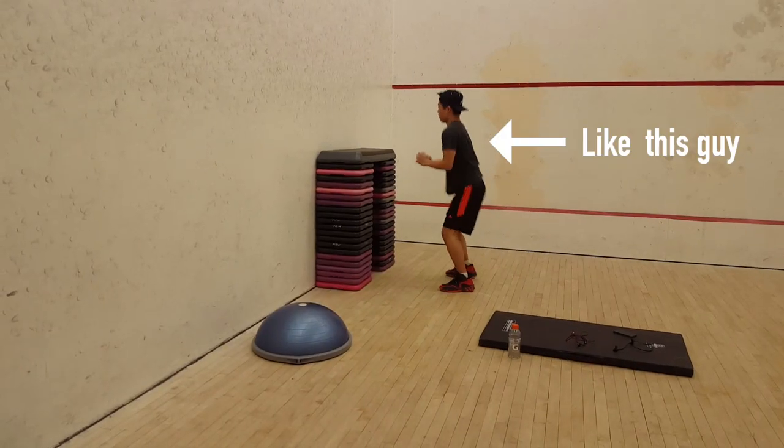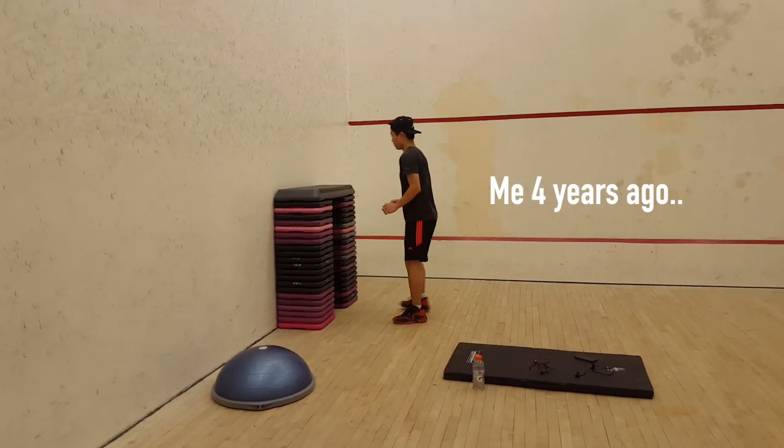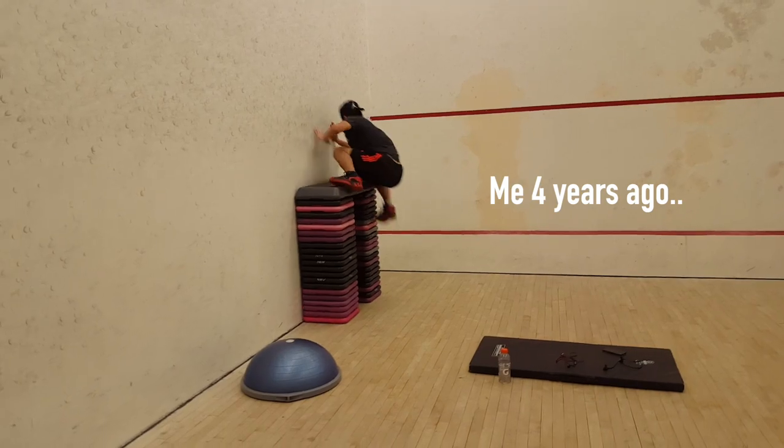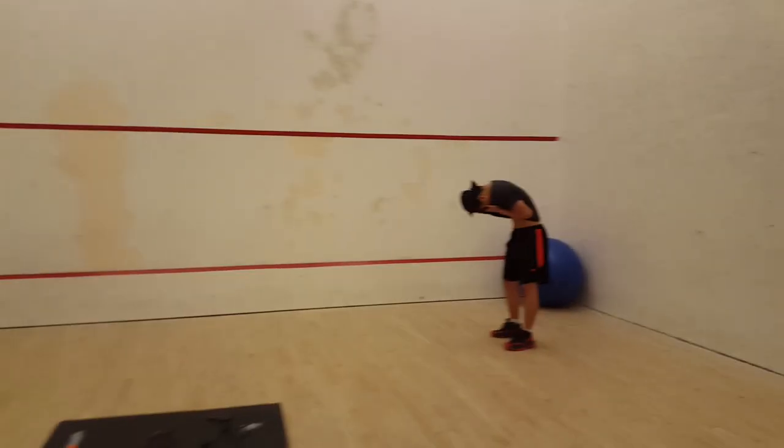This is also directed towards beginners and intermediates. If you're an advanced jumper with a vertical around 40 inches or more, at this point you may just be experiencing diminishing returns from training, and it probably won't be your technique that will fix your jump.